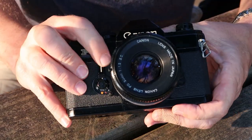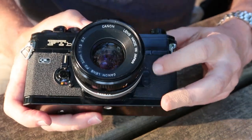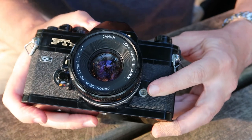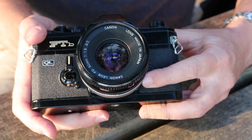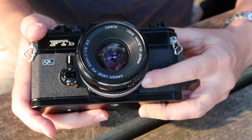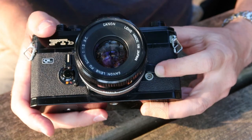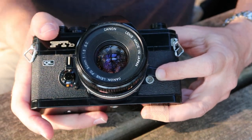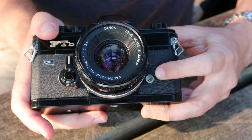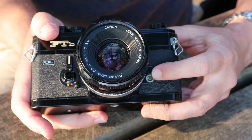On the front of the camera we have the same self-timer found on the Canon F1, and over here we have a flash sync socket. Around this time when Canon was bringing out the QL series — the Canon NET and FTB — they introduced dust covers to cover the flash sync socket, which is a good idea. It prevents dirt from getting inside and clogging things up so you can't easily attach your flash cable.